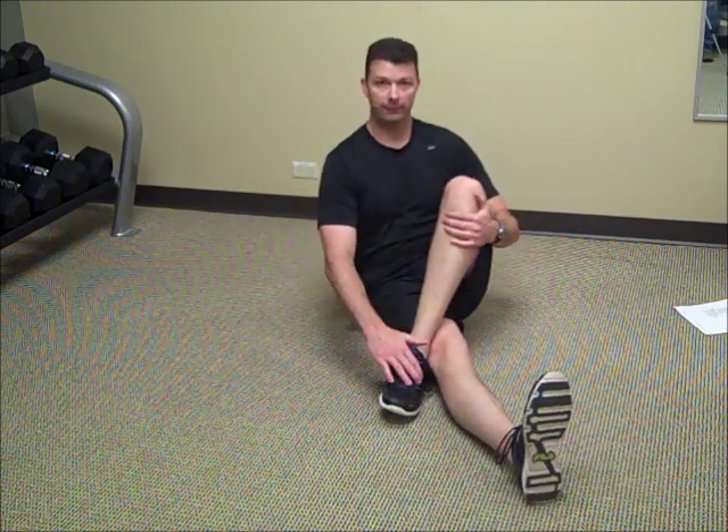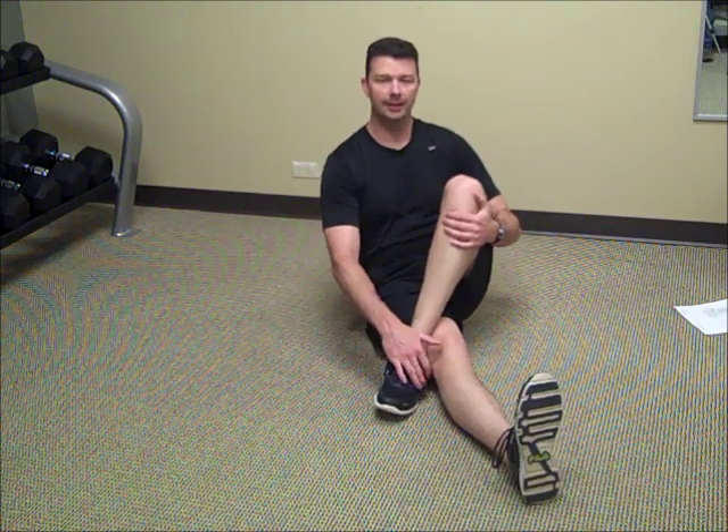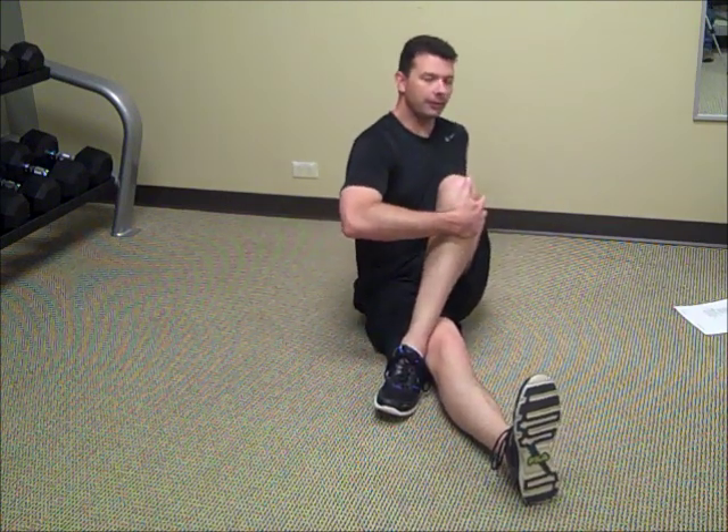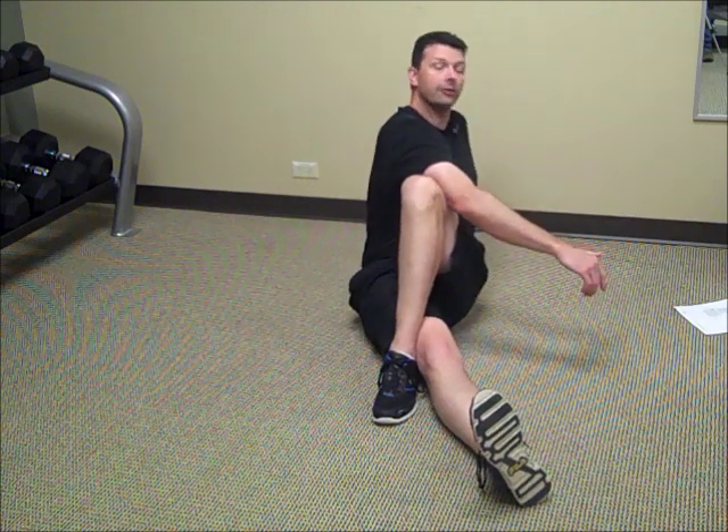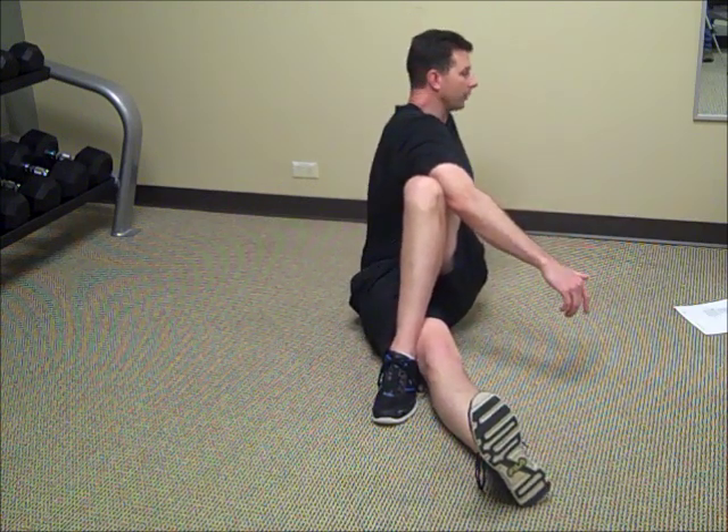So in this case, I'm going to use my left leg. It's going to come over, I'm going to bend, place the outside of my left foot on the outside of my right knee, lean back on my left arm, take my right elbow, place it on the outside of my left knee, and torque.